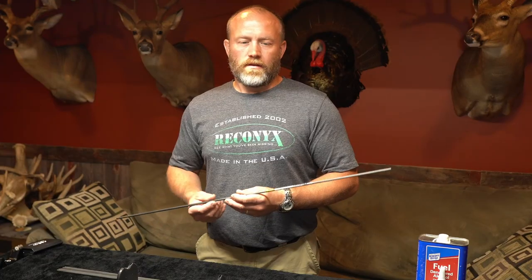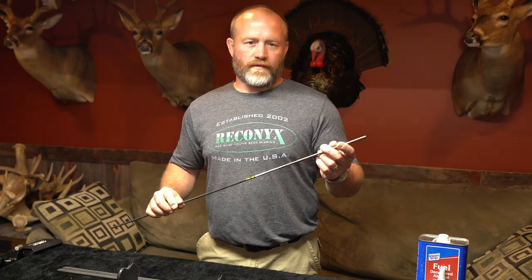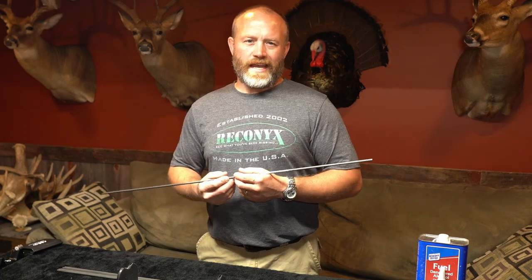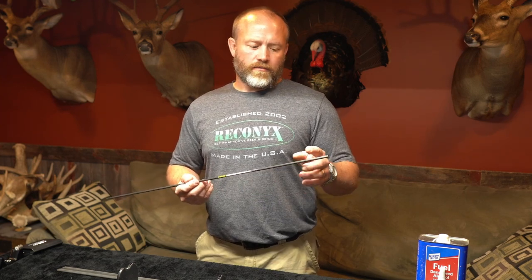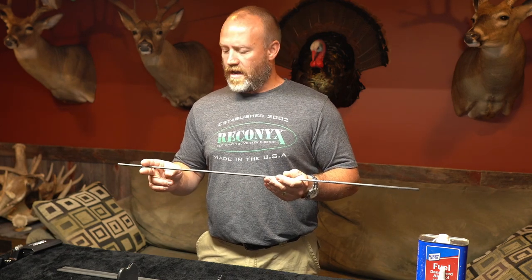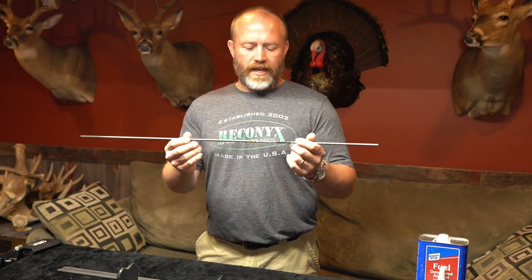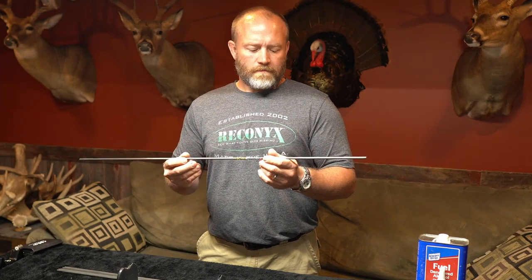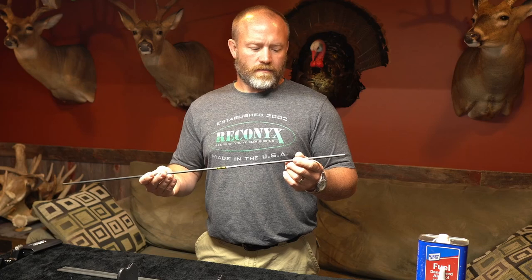We're going to go ahead and get started and show you that process. As you can see, these came as a bare shaft — they are 32 inches in overall length. I have about a 28-inch draw length and I'm going to cut my arrows at 27½ inches. That basically gives me 2 inches to cut off the back side and 2½ on the front side. That will ensure that I have the straightest part of the arrow in the center, giving me the most accuracy moving forward.